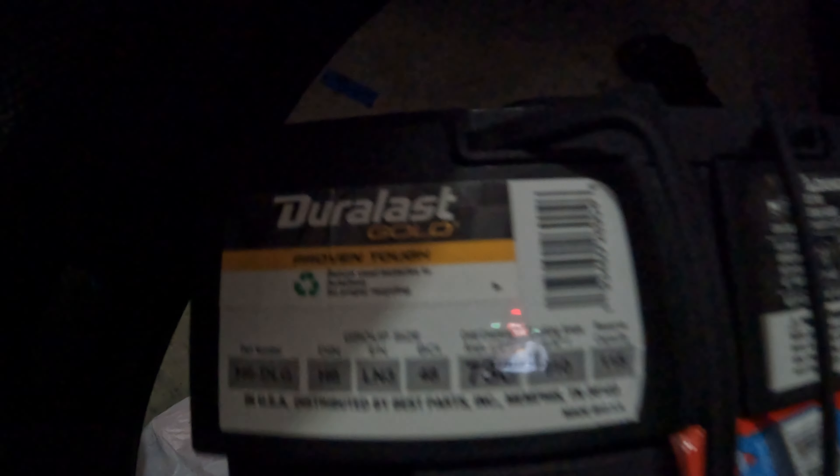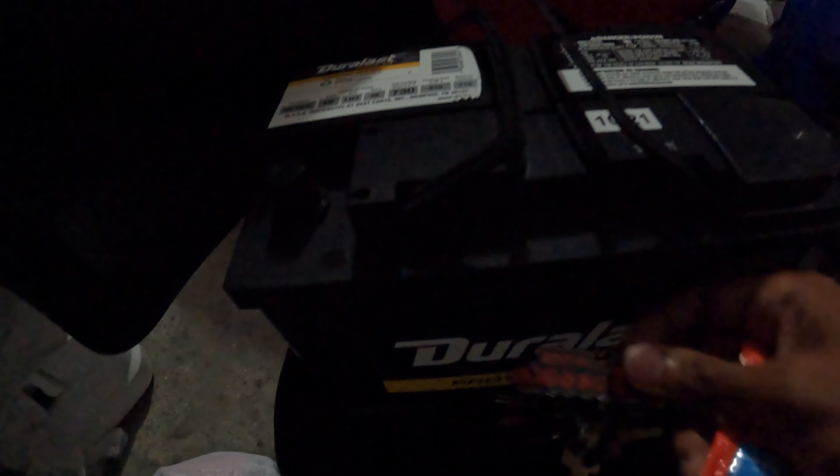All right, so progress so far — I was able to remove all the stuff that's holding the battery. I know they were saying I need an AGM battery or whatnot. I did pick up the Duralast Gold 'Proven Tough,' because apparently this one will work for it. So I'm going to go ahead and get the battery removed out of that area and then let you guys see the finished work.